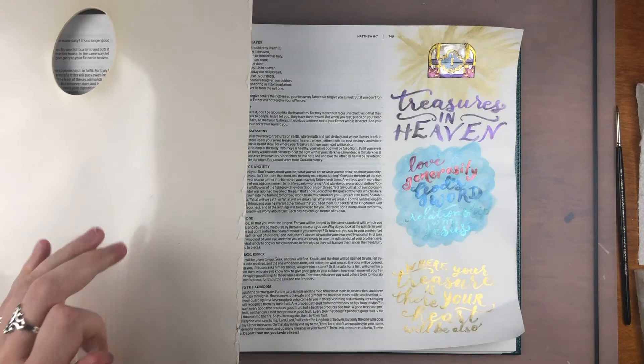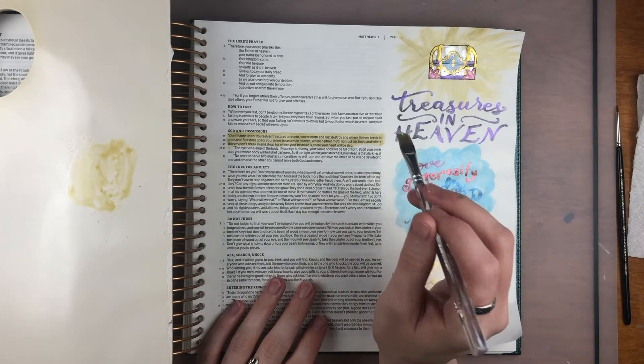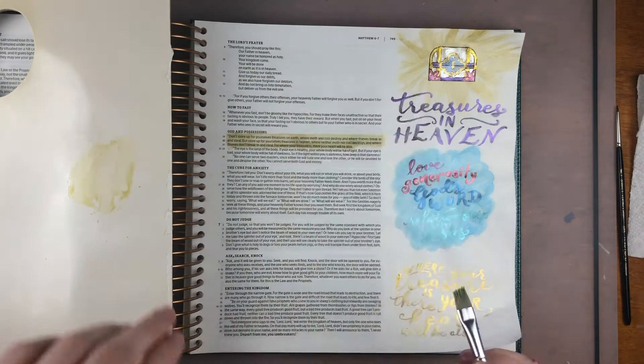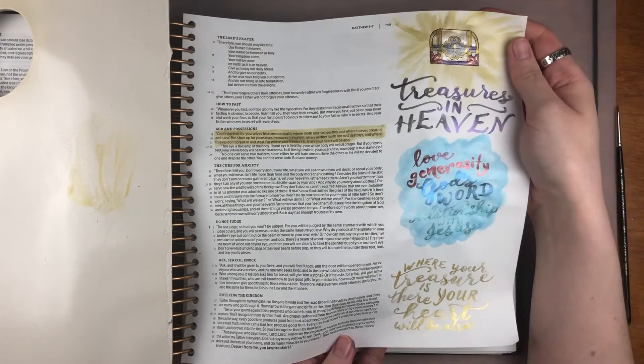There's one last part I forgot to do earlier. With the gelatos, I was intending to paint over the first as a highlighter, but I forgot. So I'm going back in as the last step to paint that in, just to highlight the verse. There you can see the finished page — 'Where your treasure is, there your heart will be also.' Those metallic watercolors turned out so shiny, especially the gold. It just really pops.